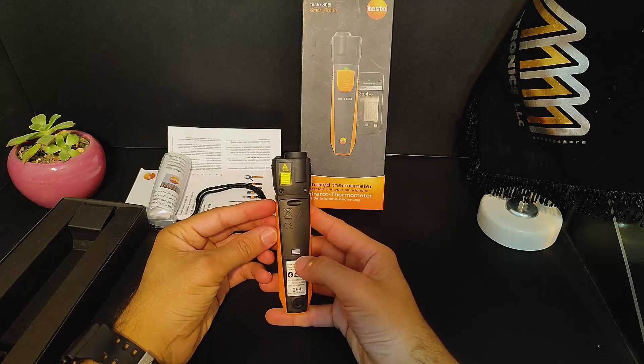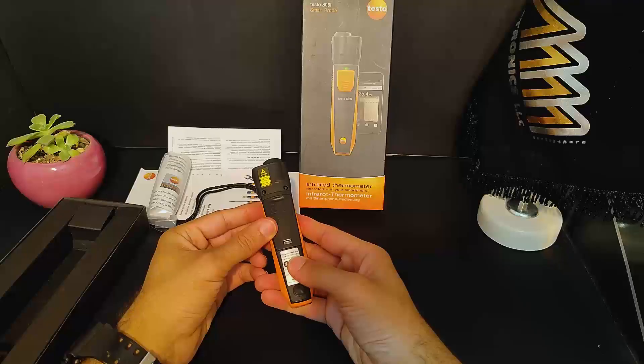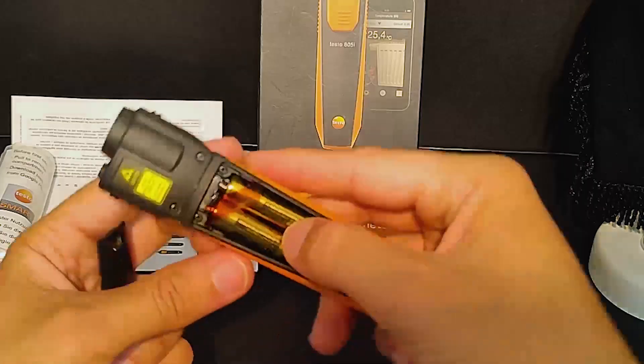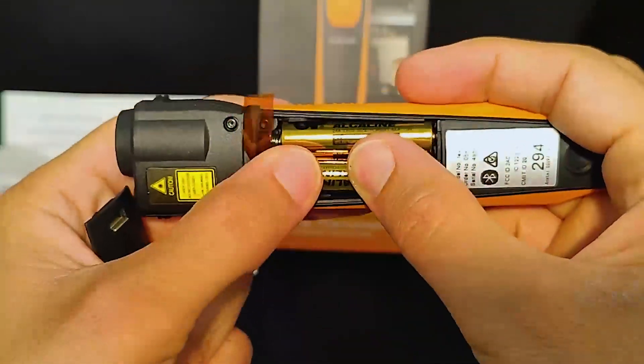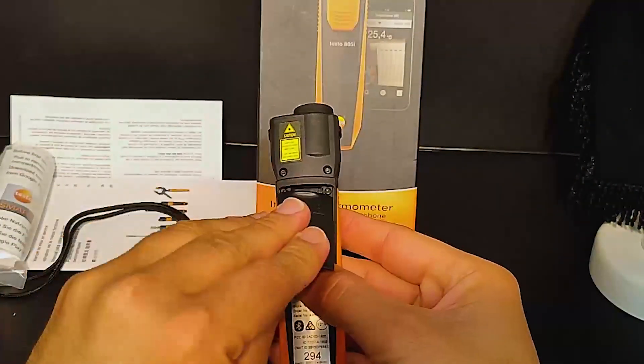Let's take a look at the back of the device, where you can access the battery. This sliding door type makes it easy to change out the batteries when you need to. This device works with three AAA batteries, so you'll want to keep a few extra on hand.